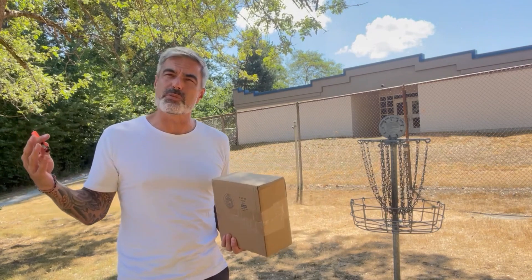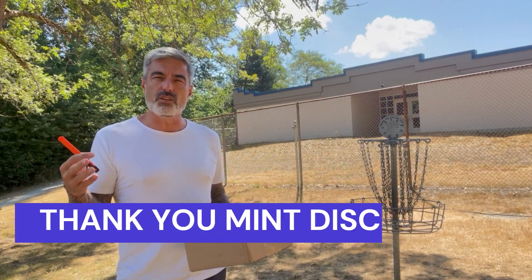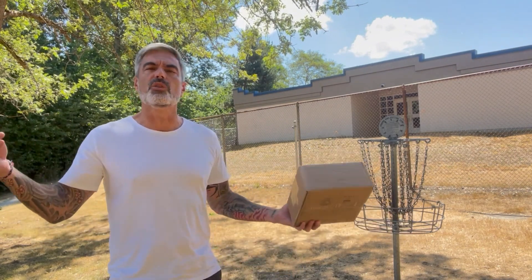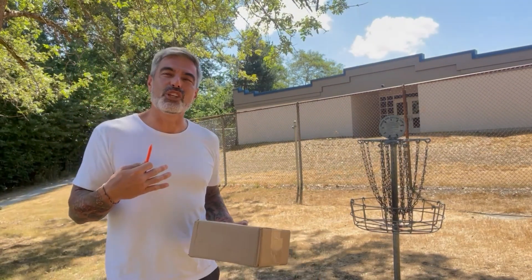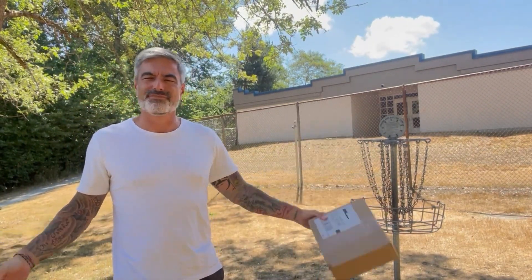I just wanted to say thank you to Mint Discs — I got an email on the 4th of July for 20% off everything in the store, didn't even need a code. So I bought some new discs. Hey manufacturers, if you're listening: I love a good discount. 20% is the number — you throw that on there, I'm golden. Let's check these out.